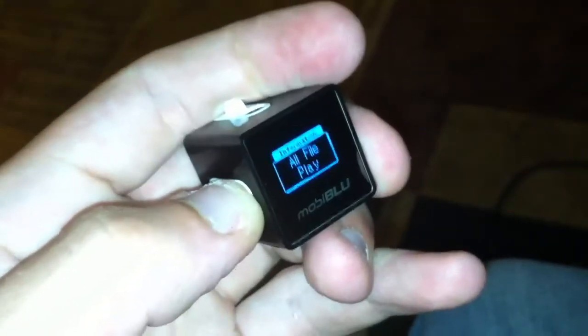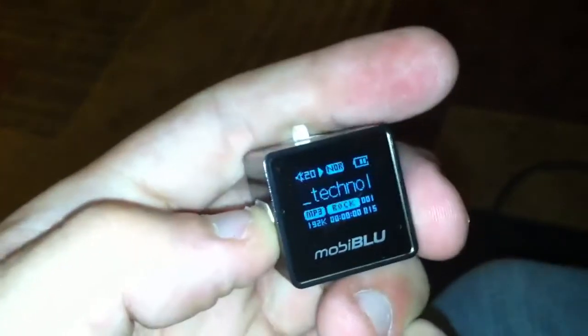Pretty darn small. It can play MP3s, you can browse folders, and if you hold the menu longer, you get options on what you want to do.